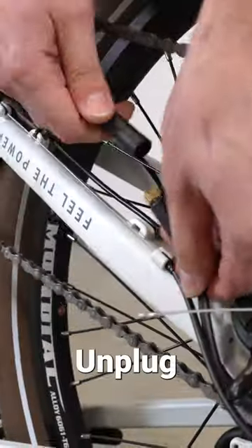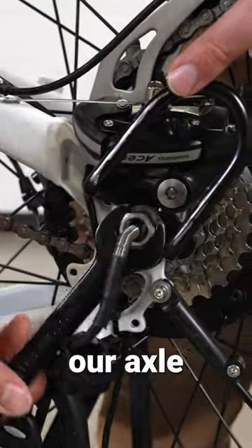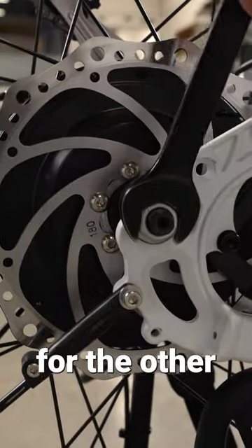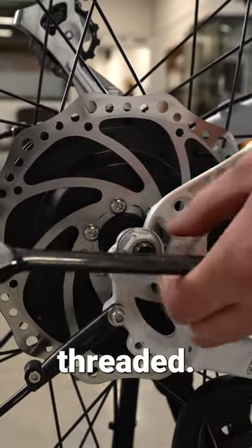I like to cut a few of the zip ties, unplug our motor cable, and loosen our axle nut here. Take this side completely off, do the same for the other side, and leave this one slightly threaded.